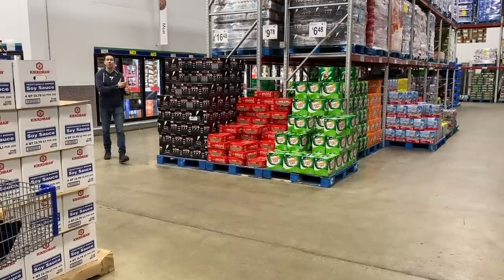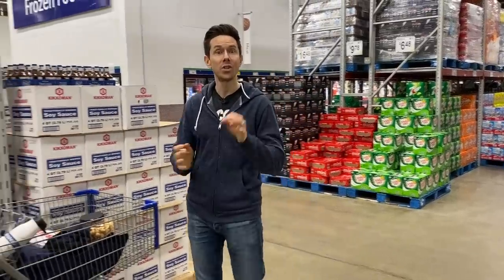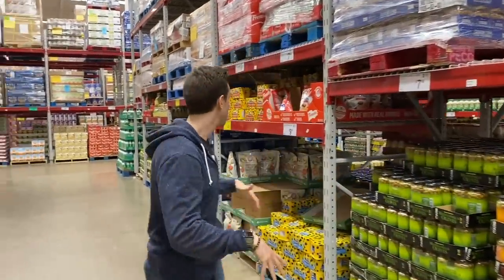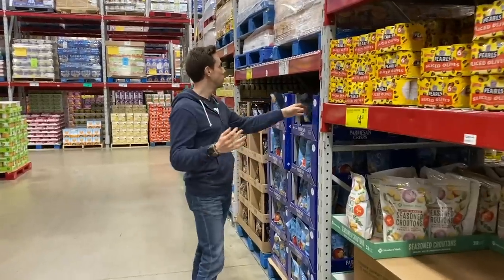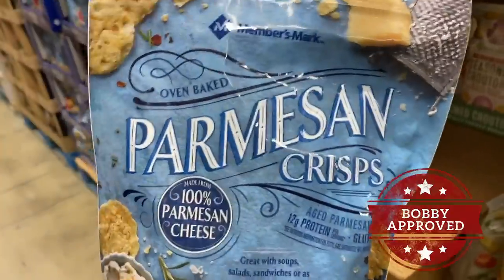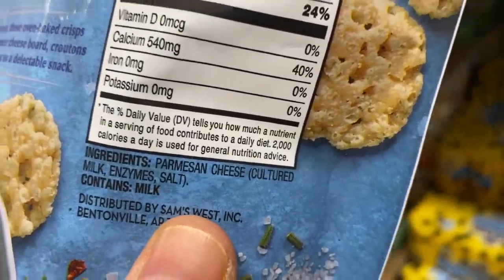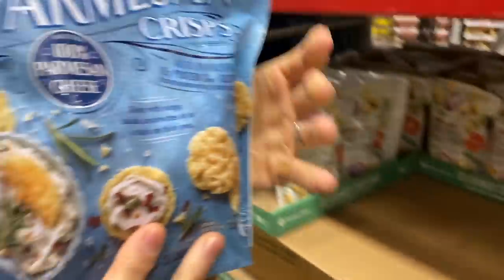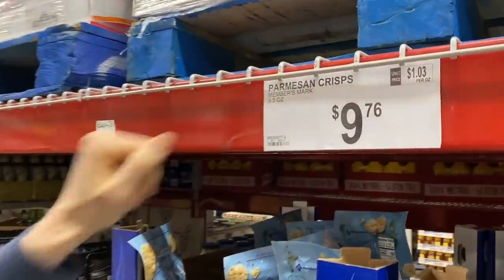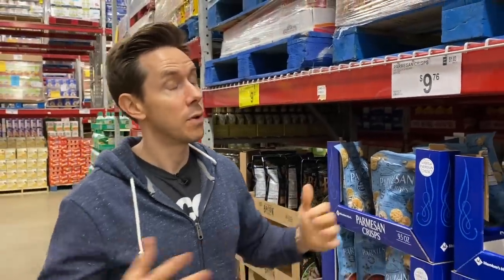I checked every part of the frozen section here and I didn't see anything really good, which is a bummer — Costco has Sam's Club beat in the frozen section for sure. In the middle aisles though, I immediately saw something great: Members Mark Parmesan crisps — Sam's Club's version of Wisps. If you're low carb or gluten-free, this is your jam. It's basically a one-ingredient cracker — all it is is Parmesan cheese — with zero carbs. A staple in the low-carb community. $9.76 for a 9.5-ounce bag, pretty similar to Costco.